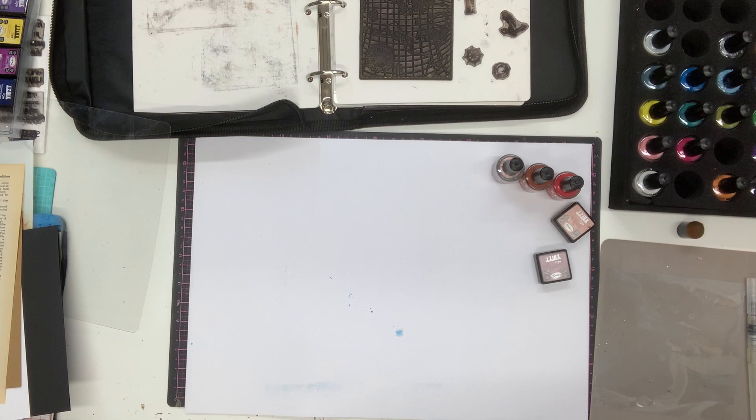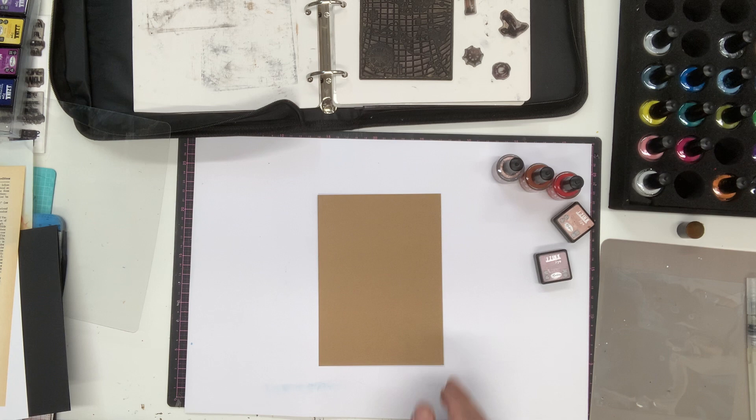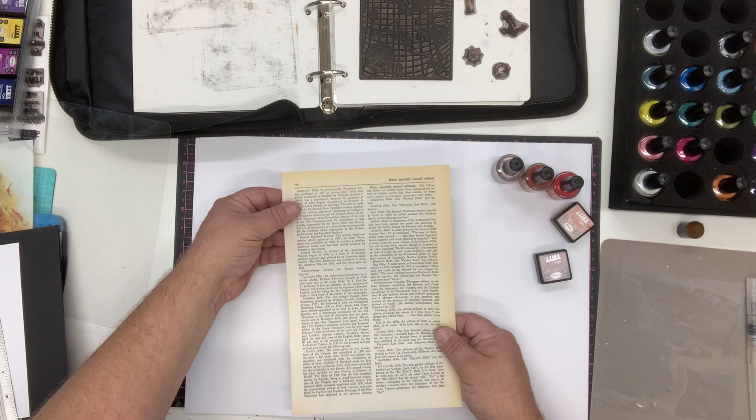To start, I'm making a simple card. I've taken a piece of craft card cut to five by seven inches — a nice standard size that will fit on a seven-and-a-half by five-and-a-half inch card blank. I'm going to add a piece of book paper; I've taken a piece from an old book — this is actually from a pack I bought, but you can get old books from a charity shop.